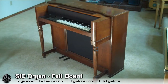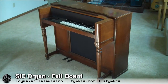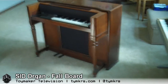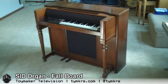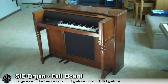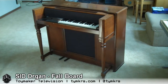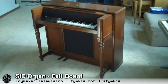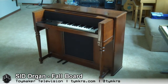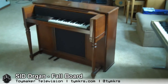Hey guys, we did that grill cloth replacement last time but it was kind of dark when we shot so you couldn't see it very well. Here you can see it much better.